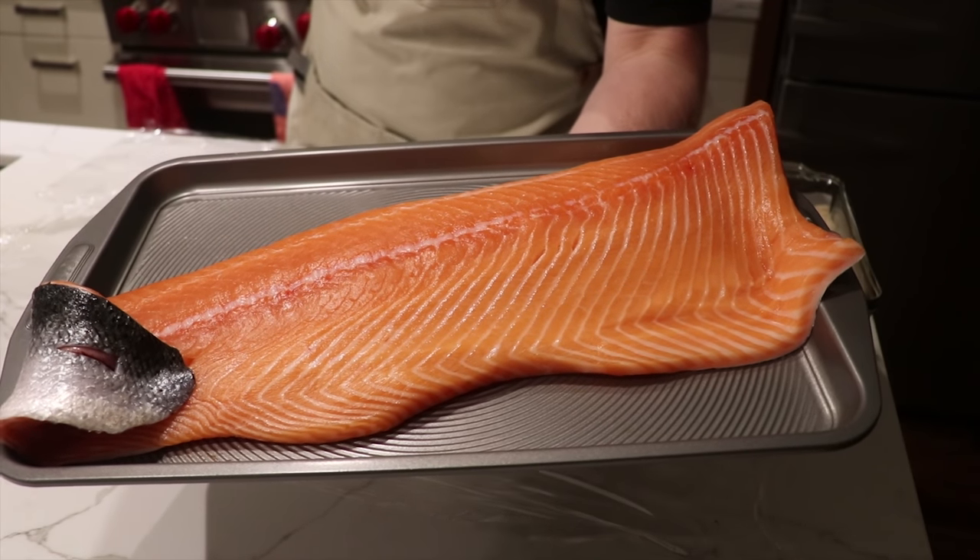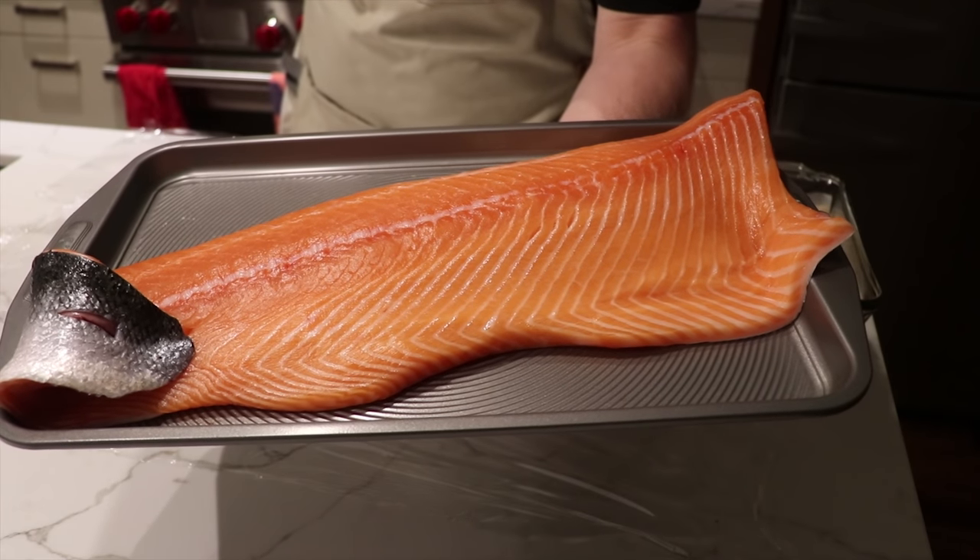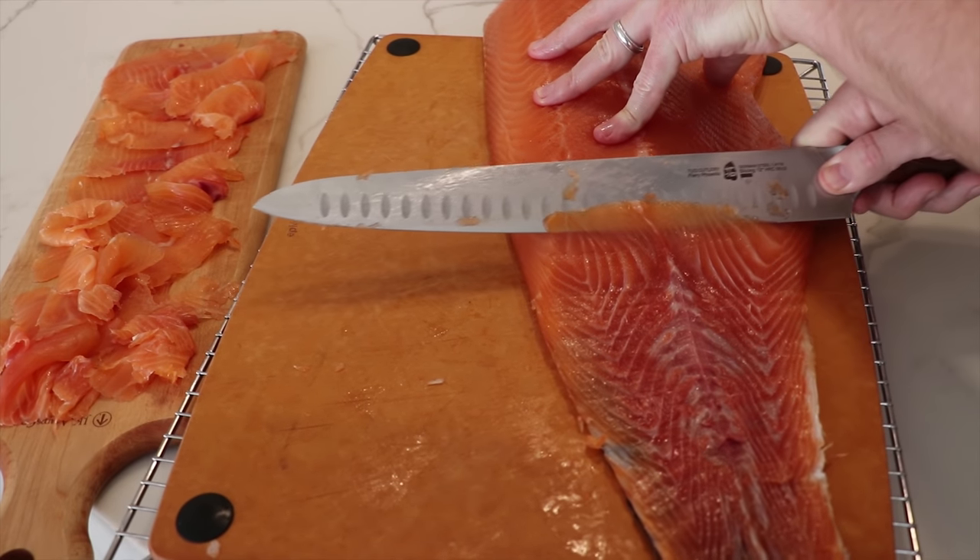What's up everybody? Welcome back to another episode of Barbecue and Bottles. Today we're going to be doing cold smoke Atlantic salmon.